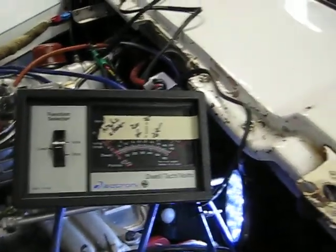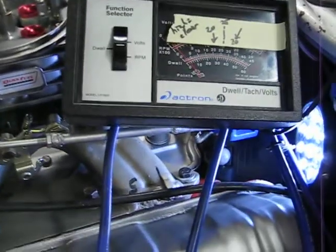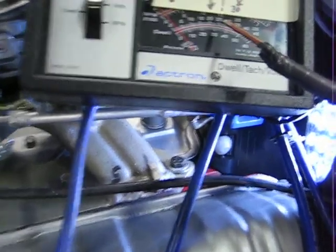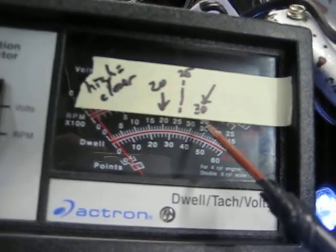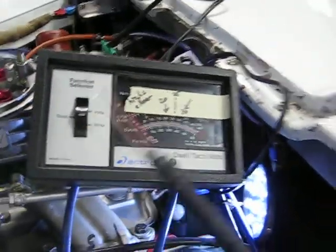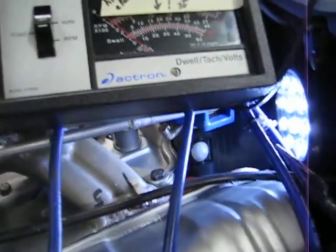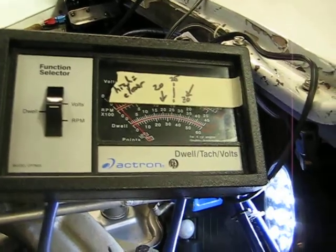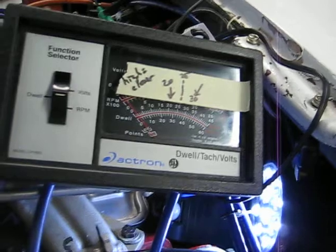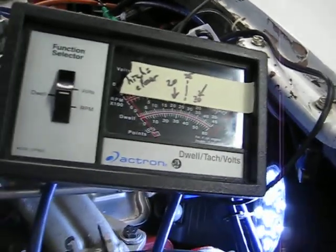We've got our dwell meter set up here and I've marked out the scale. We've set it for about 27 degrees — this is the dwell part for an 8-cylinder. This is my homemade adjustment tool that I use up inside the distributor. Clockwise raises the dwell and closes the points; counter-clockwise lowers the dwell or opens the points.